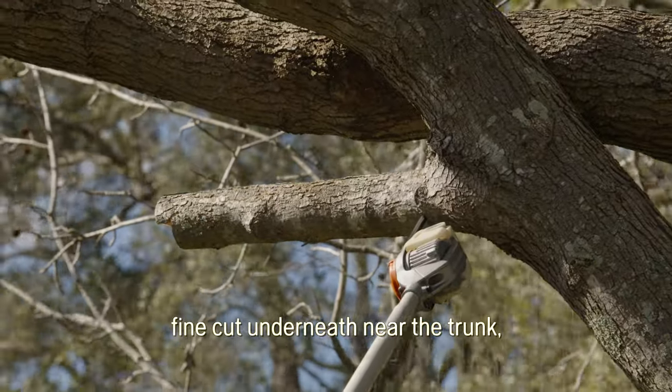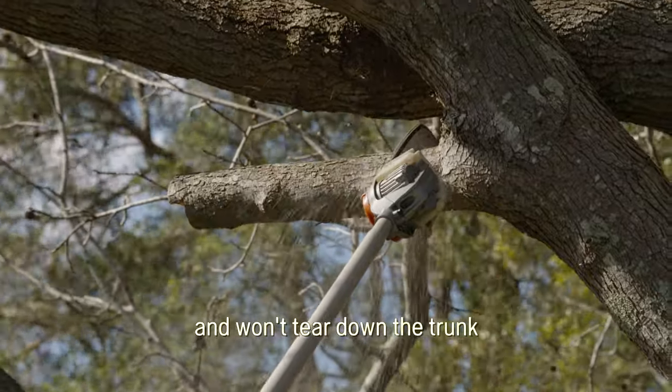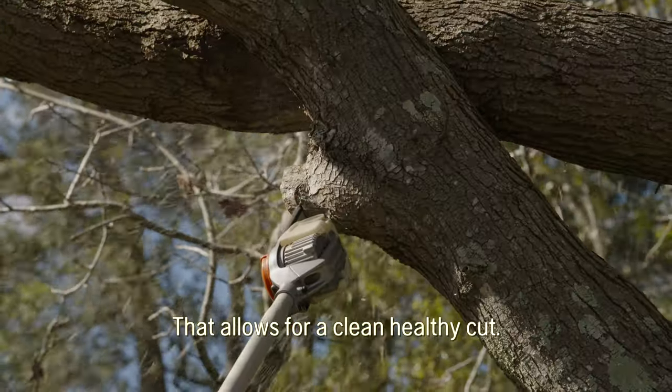Now I'm going to show how you do a fine cut underneath near the trunk, then do another cut on top and back a little bit. When the branch comes down it will fall away and won't tear down the trunk, because that would let disease in. Then we'll come back and cut the little bit that's left, which allows for a clean, healthy cut.